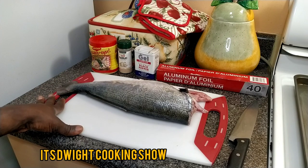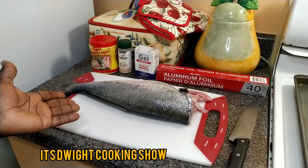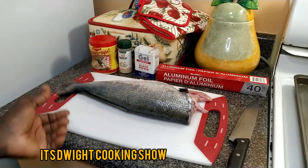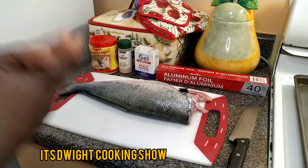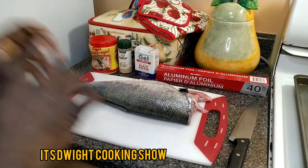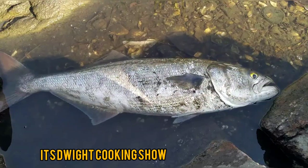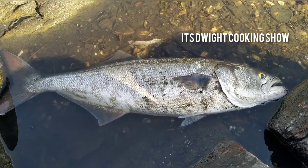Now this is a freshly caught fish. I caught it a few hours ago. I just came home, cleaned it up, cut the head off. And now I'm going to be seasoning it and slap on my sauce and throw it in the oven. Let's go. It's a huge blue fish.